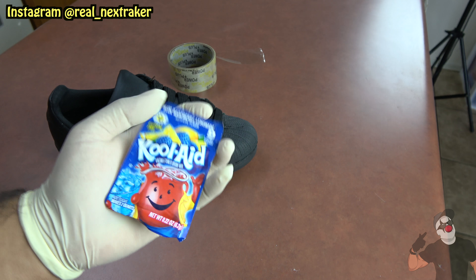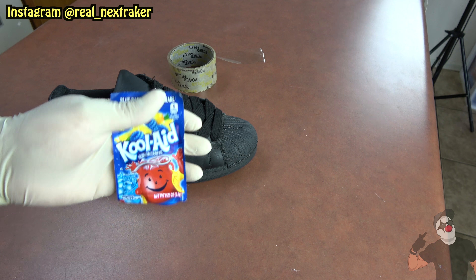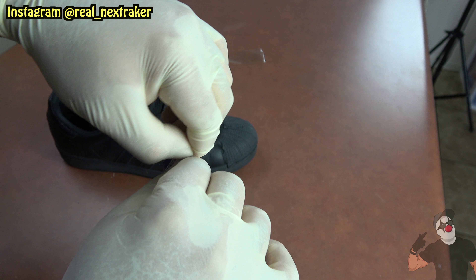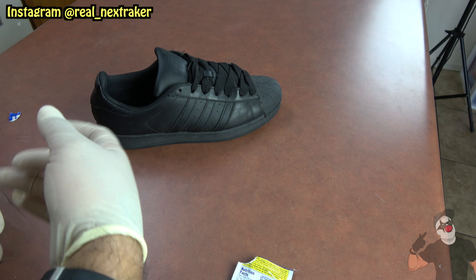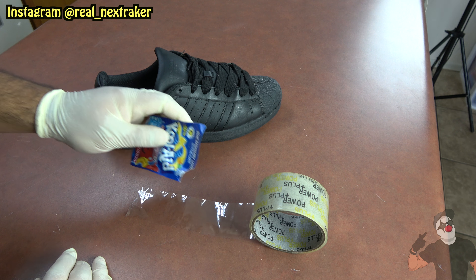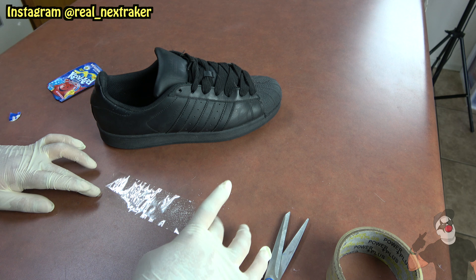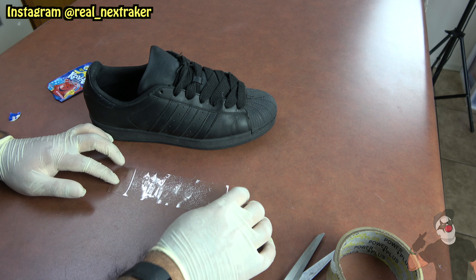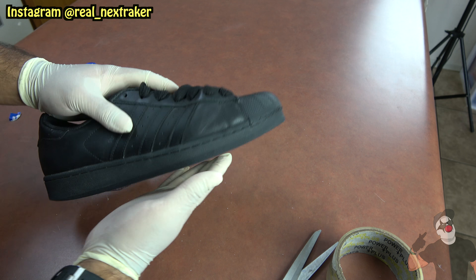For the next shoe prank we're gonna use one of my favorite things — Kool-Aid. We're gonna get a packet of Kool-Aid, tear off the corner to access it, then grab a piece of clear tape and lay it on the table with the adhesive facing up. Pour some Kool-Aid onto it, and once your piece of tape is coated, tape it on the bottom sole of a shoe — right in the center so it sticks on.